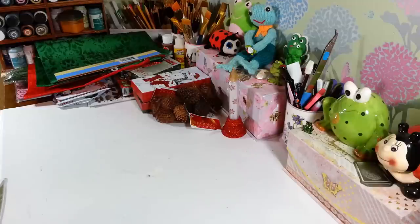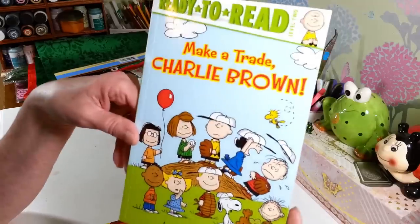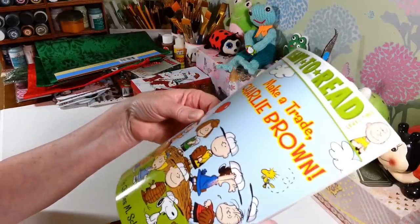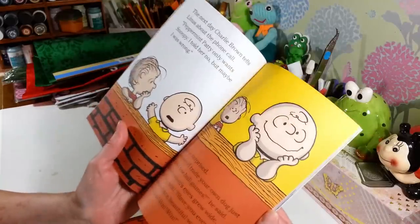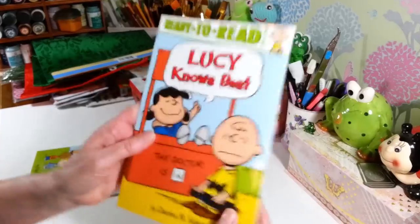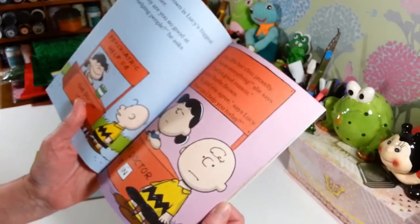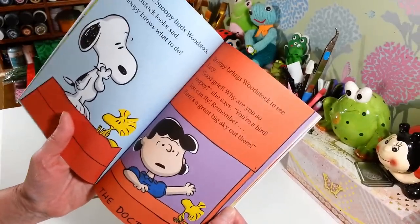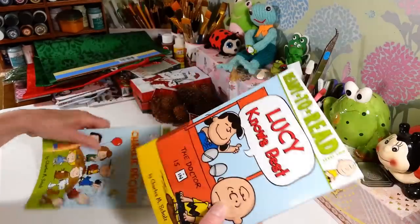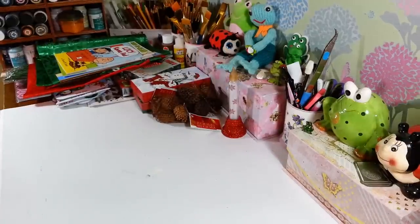I went down in the book section and found these Ready-to-Read books. This one says 'Make a Trade, Charlie Brown' — I'm going to put this away for my granddaughter for Christmas. I also found one that says 'Lucy Knows Best.' It's easy reading for kids who are starting out. I always love the Peanuts characters. They had other ones there too but I picked up those two.